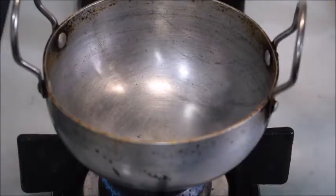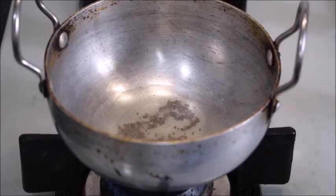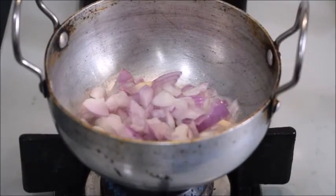In a kadai, add two tablespoons of oil. Add half a teaspoon of mustard seeds, one onion finely chopped, and a few curry leaves.